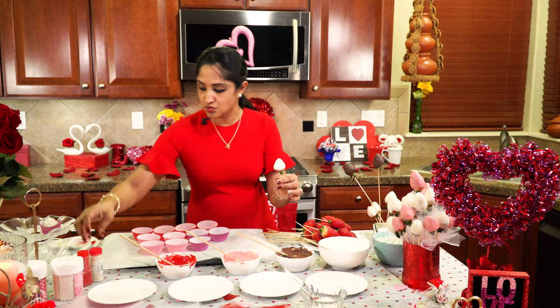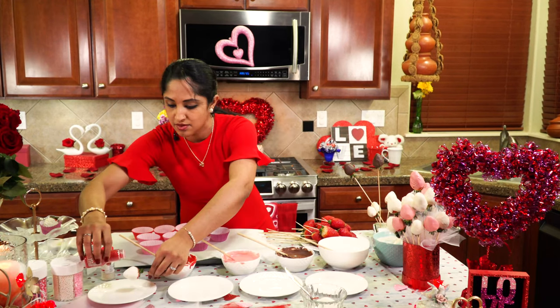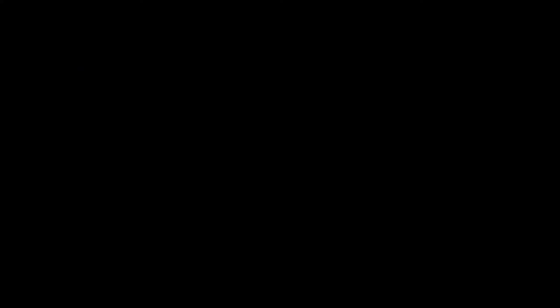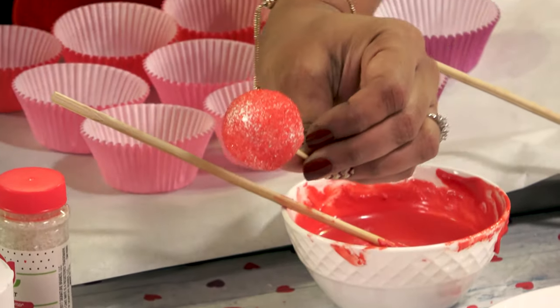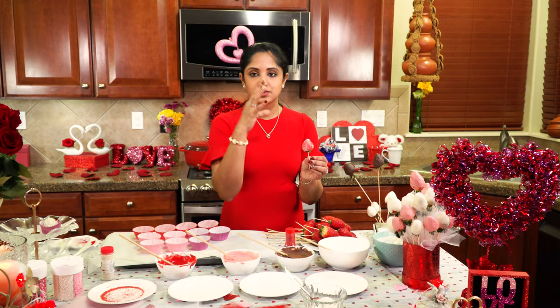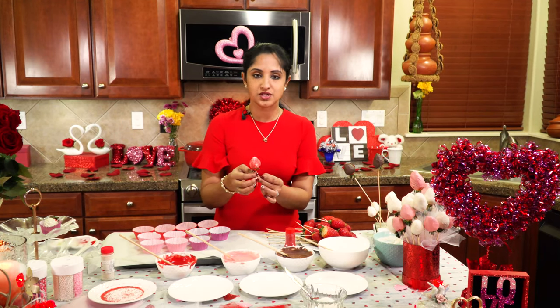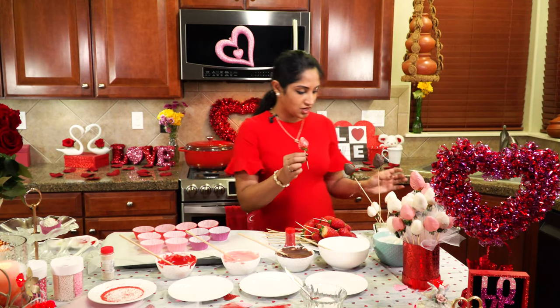Then choose one of your sprinkles — it could be white or red. Let's do contrast, let's do red. You can sprinkle as much as your heart desires, making them feel extra special with this extra step. It's beautiful! Keep in mind you've got to let them dry because the chocolate sauce is still wet. If you put them right into muffin tins or cookie tins, it will stick. So put them back into the styrofoam first.